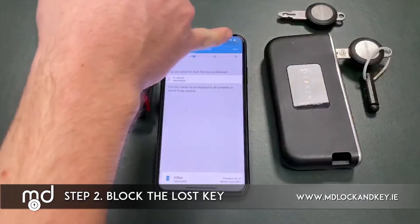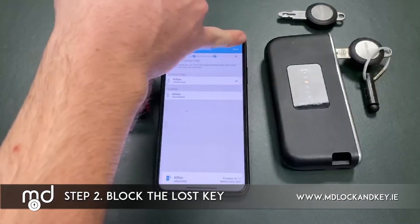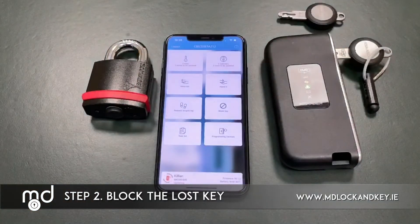We step through the prompts — next, next — and confirm that we wish to block it using Killian's key. It then updates the key, telling it that Michael's key is no longer to operate any of the locks within the system.